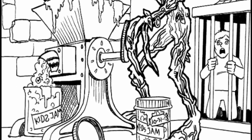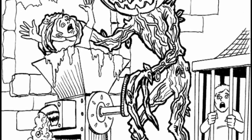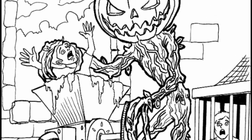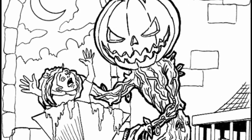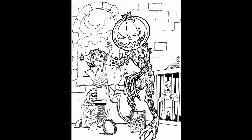There we go. You can see the kid's jam there — that's probably delicious. It's all coming out the bottom there of that meat grinder thing. And there's old Jack Pumpkin or whatever his name is, in his spooky castle with the bad kids on Halloween night.